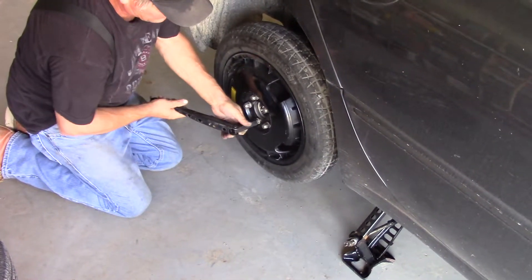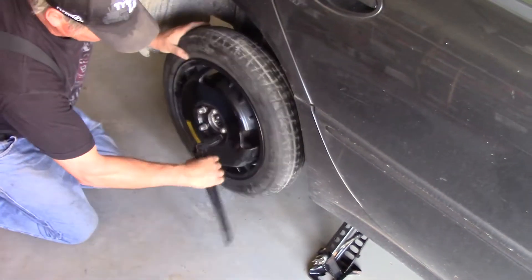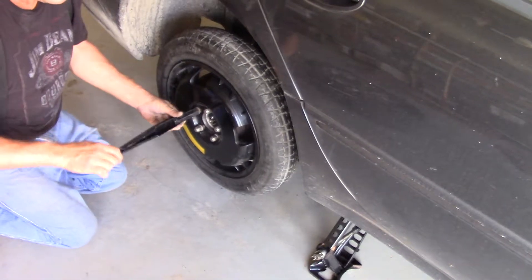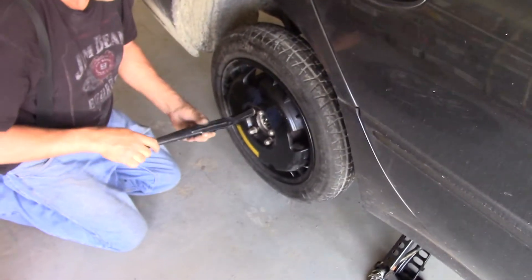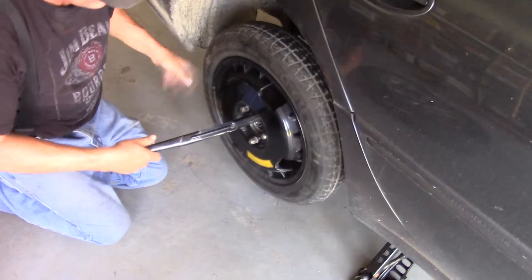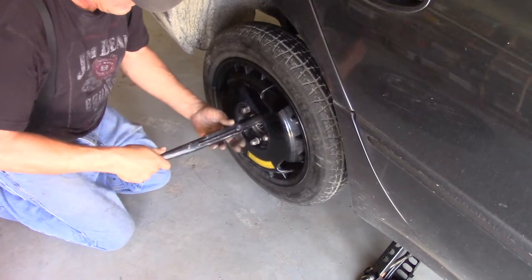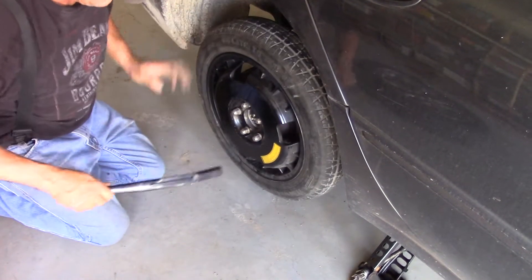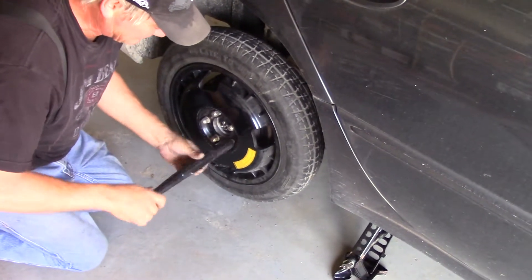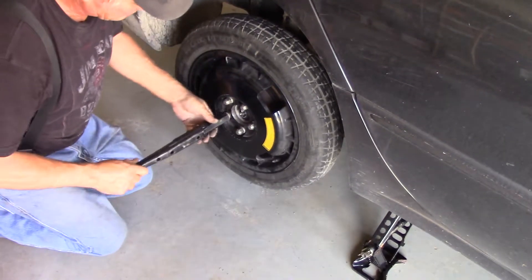You're going to want to tighten these lug nuts in a star pattern. Also make sure the wheel is seated properly — at first I didn't have it seated properly. You want to make sure it's seated evenly all the way around the diameter, because if not you'll end up wedging the wheel on there. It won't be on properly, it'll vibrate while you're driving, and it's much more likely to come off. Make sure you have the wheel put squarely on the hub.